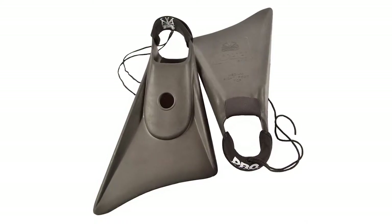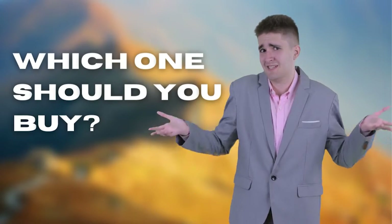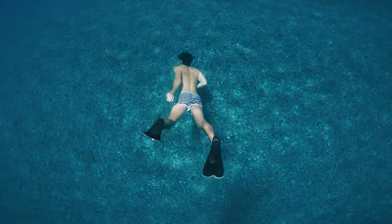The Slide? The Churchill or Capus Open Heel? Perhaps the Sea View or the Cressi Palau? Which ones should you buy? In this video, I will be looking at the top 5 swimming fins available on the market today and will tell you which ones are best for you.